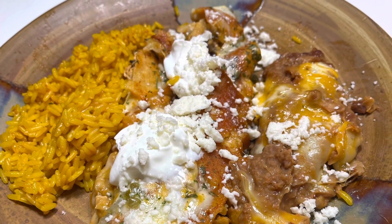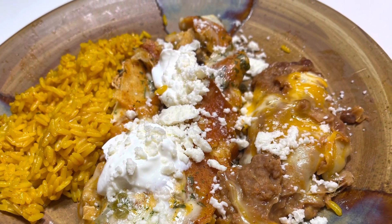Hi, if you'd like to see how I put together this chicken enchilada dinner, then keep watching.